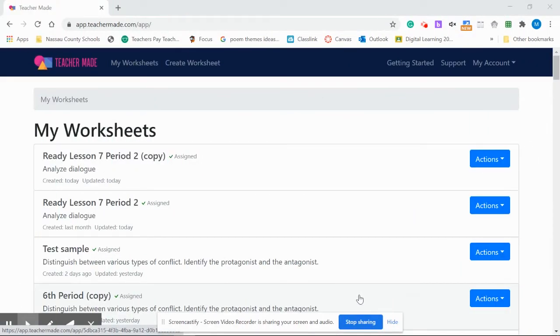TeacherMaid just added a brand new feature. Teachers have asked for it and it is here. You can now review your students' submissions, score their work, add comments, and return the completed worksheets to the students for review. I love this — I'm a language arts teacher and we have a lot of open response, so this is perfect for me.